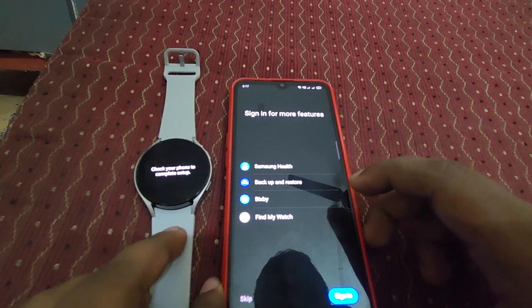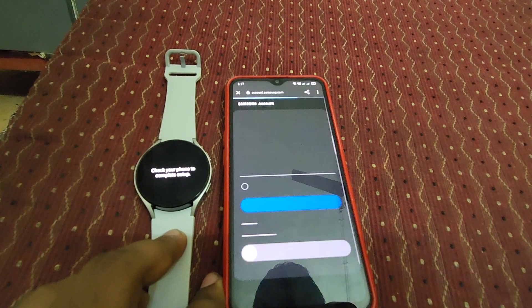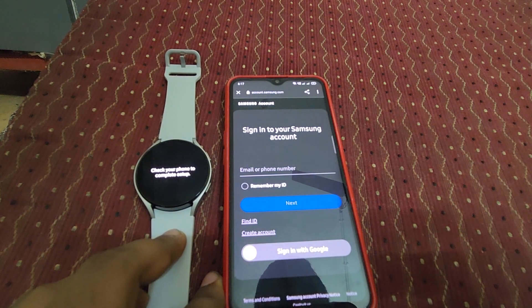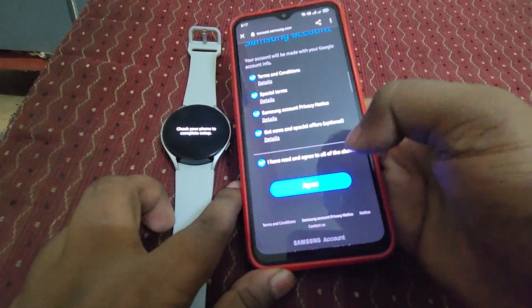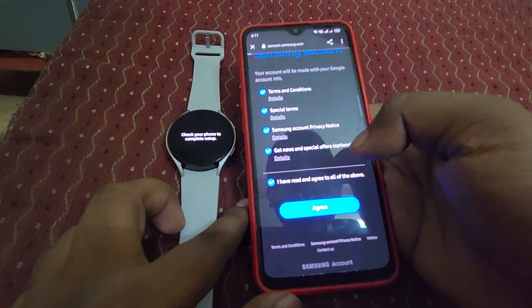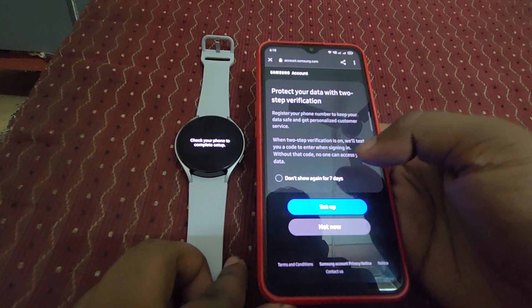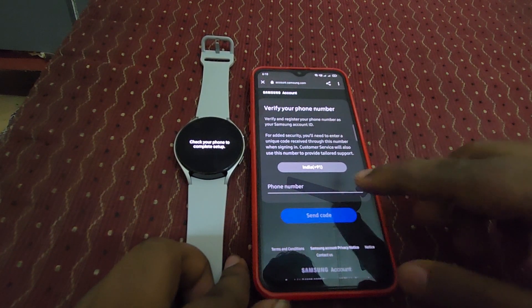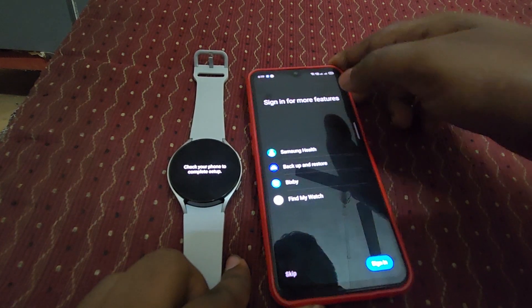Here you can see it's asking to sign in for more features. Just click to sign in. I have signed in using a Google account. Let's click and then click agree. It's asking to protect your data with two-step verification — let's set it up. We have now enabled two-step verification.